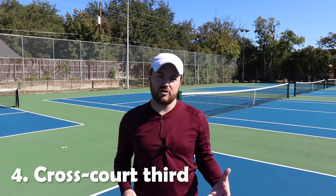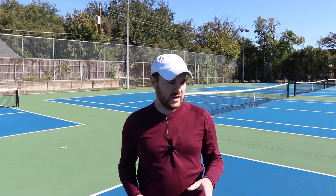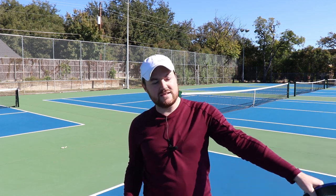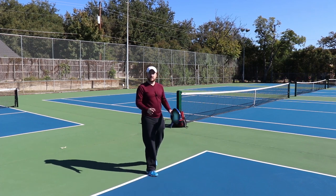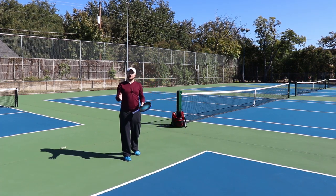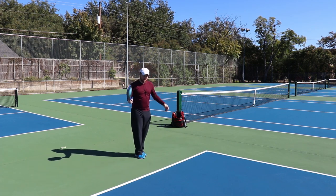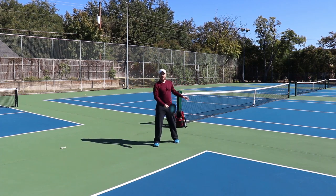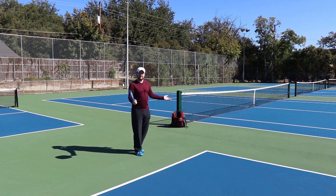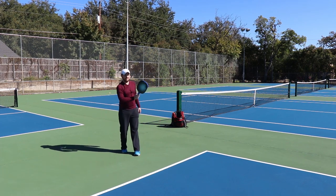Number four: the cross court third. Now this can be a drop or a drive or whatever, but the cross court third is really effective. The reason is because it tends to pull their position out and it makes it more likely that they're going to pop up the ball. You're going to do exactly what you do on all your thirds — the same kind of stroke — but you've got to hit a little bit harder because again, it's that diagonal, and the distance is going to be longer. You can also sort of cut across your body and it'll put a little bit of side spin on the ball — makes it just even more fun to do. Cross court — like that.